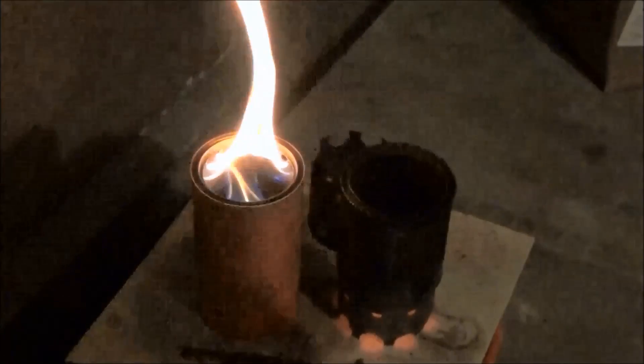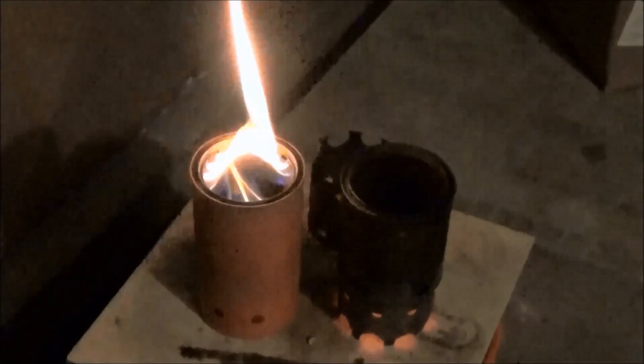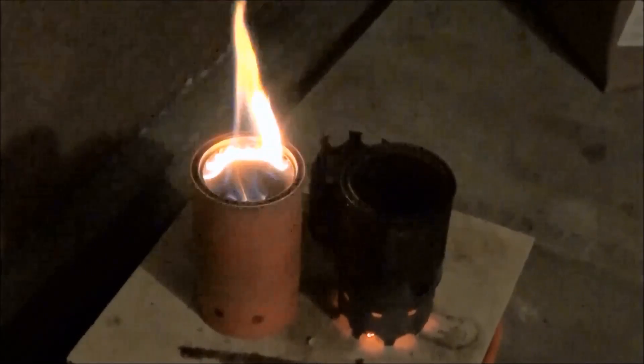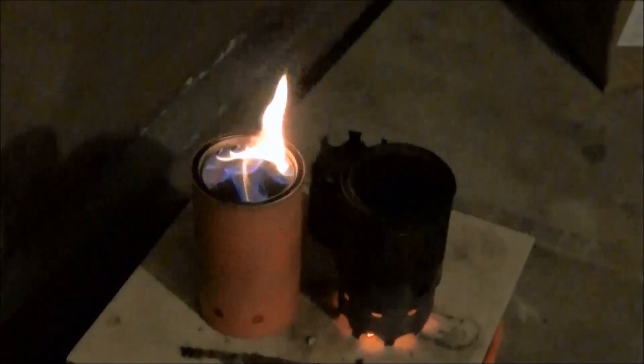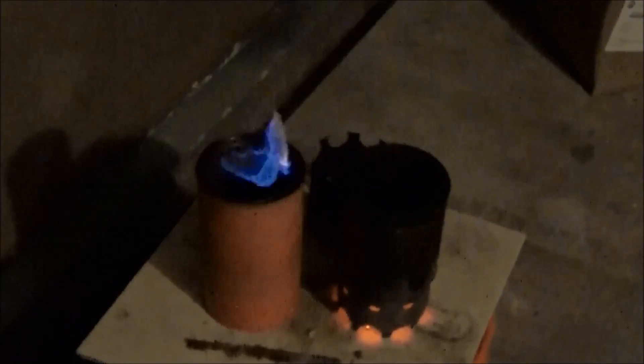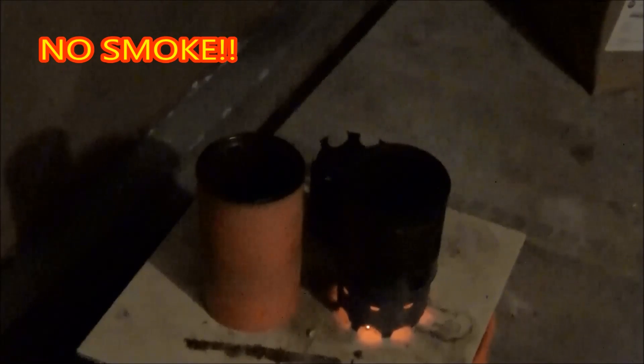At 32 minutes the Vortex 5.4 stove is definitely in the process of burning out. You can also notice that the hybrid stove is producing a very bright glow underneath. And here at 35 minutes as the Vortex 5.4 stove goes out you can definitely see there is no smoke.